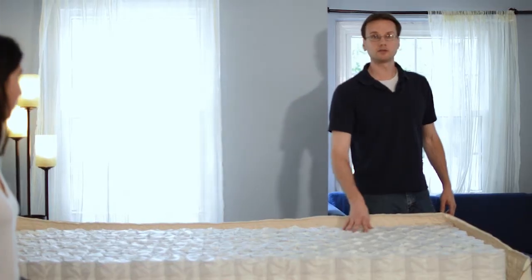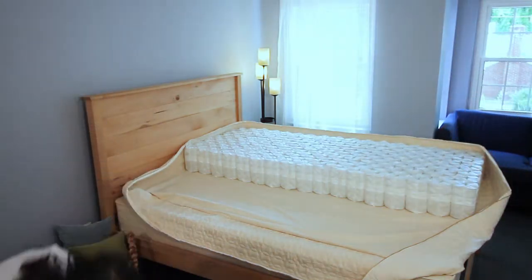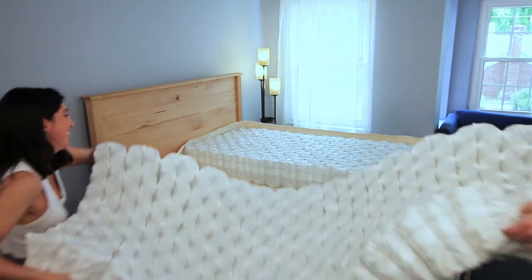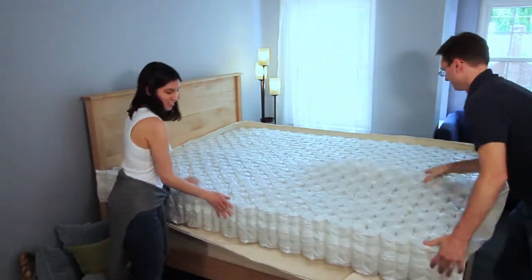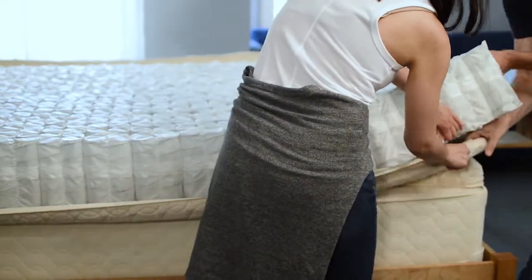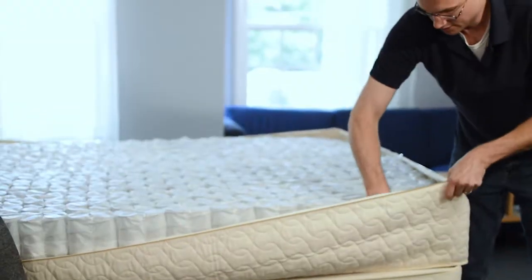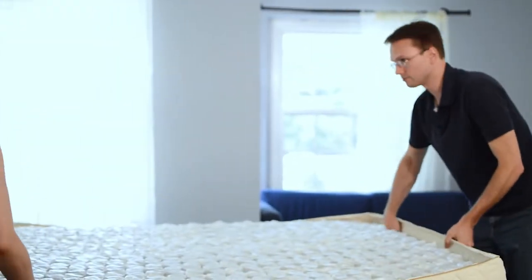If you've got a queen or larger mattress, you can put your second unit in place now. Slide everything into place — it'll be a snug fit, but that's a good thing. Make sure the corners of your seam are where you want them to be and push everything in place.